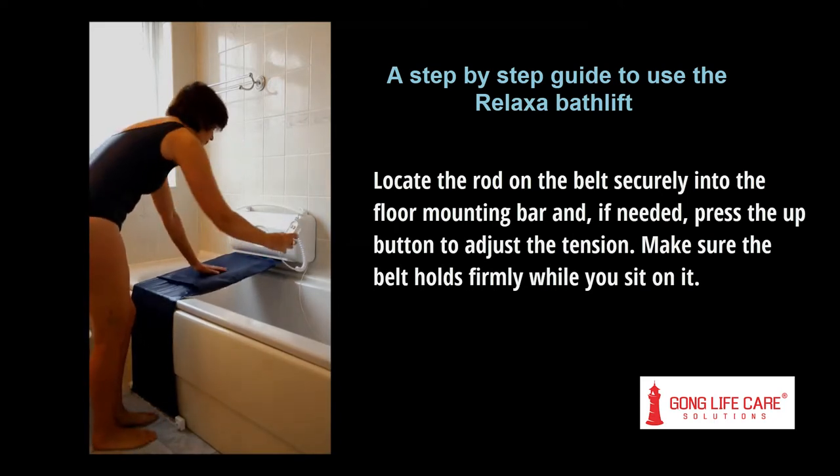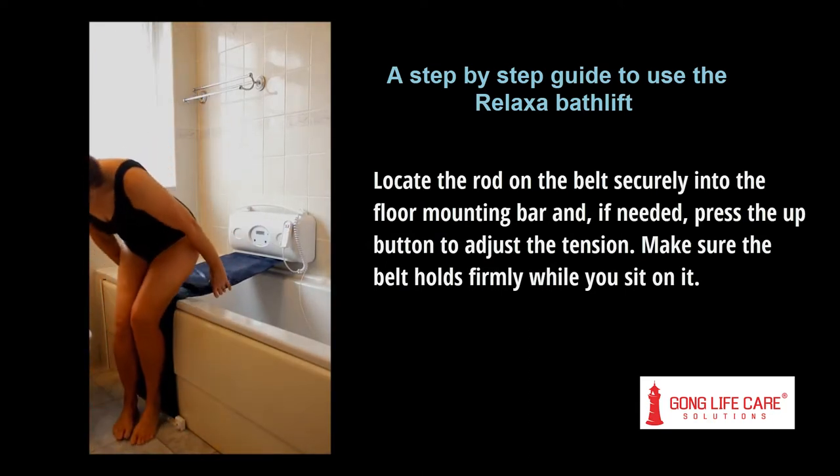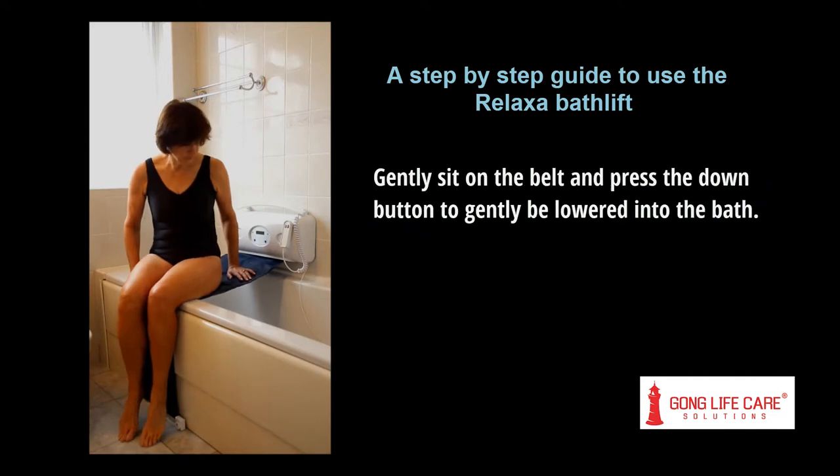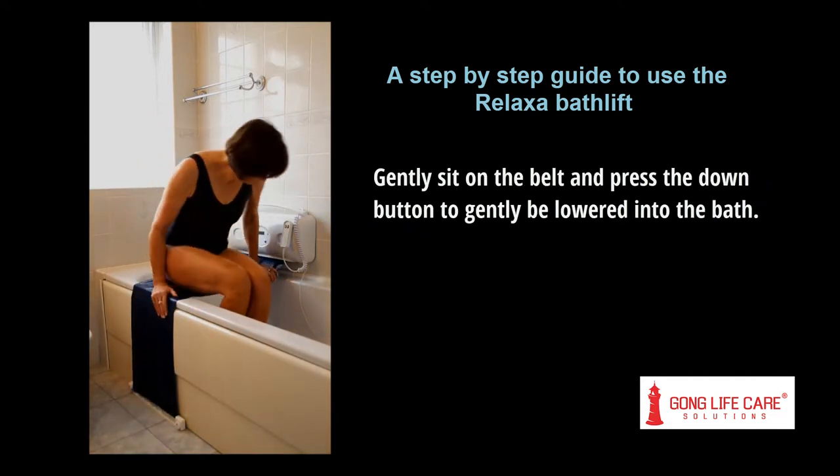Make sure the belt holds firmly while you sit on it. Gently sit on the belt and press the down button to be gently lowered into the bath.